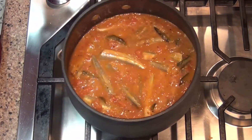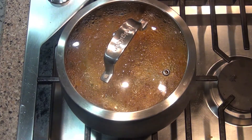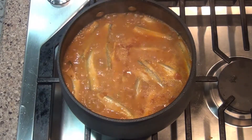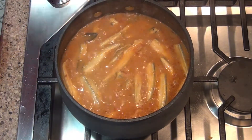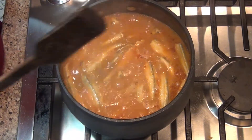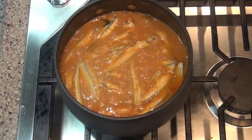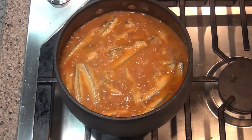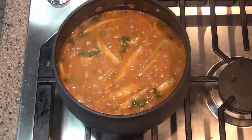After 5 minutes, the curry is ready. Cook for about 5 minutes total and the fish curry is nicely done. This is very tasty!